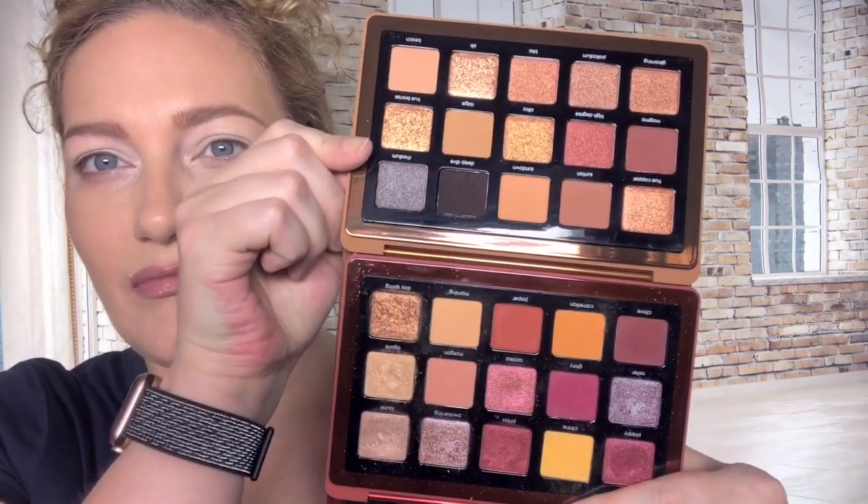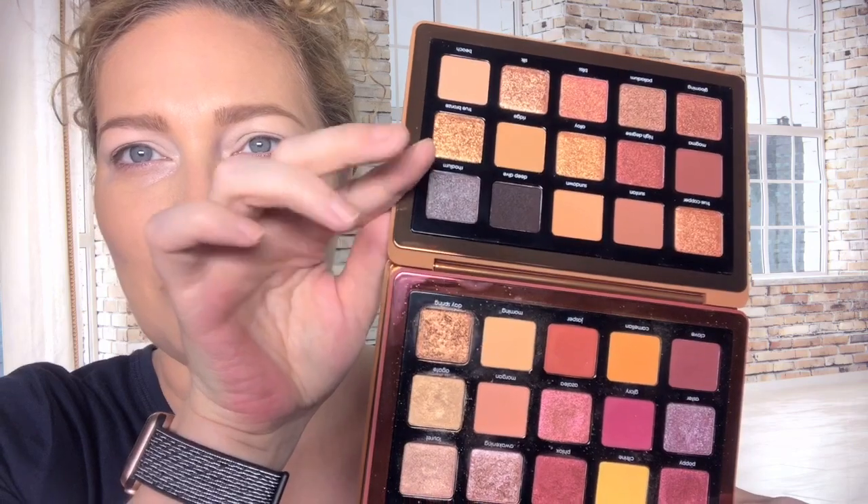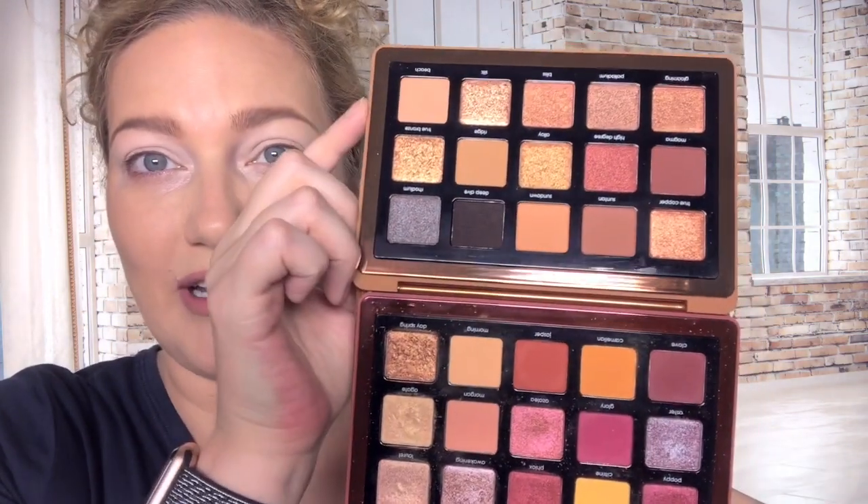The first one I'm going to show you is the Sunrise palette, which was the midi palette from last summer. There are a couple semi-similar shades like this bronze color. I haven't swatched this one yet at all, and I really didn't want to do swatches - it messes up my pretty palette. I'm not a good swatcher at all, and there will probably be plenty of other videos with much better swatches than mine.